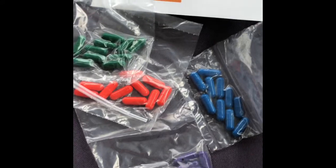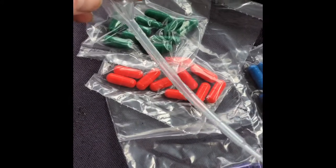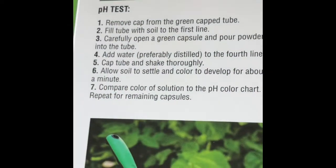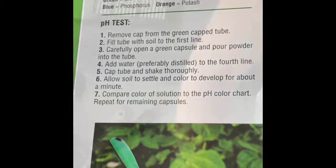We're letting the soil dry out and also picking out any rocks or stones. The kit comes with these little capsules that you pull apart and also a little pipette. We're going to go ahead and get started with the very first one — the pH test. Fill the tube with soil to the first line.